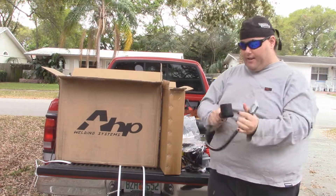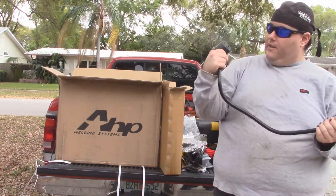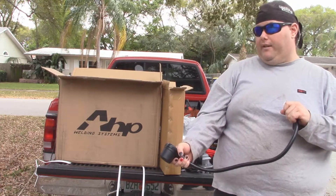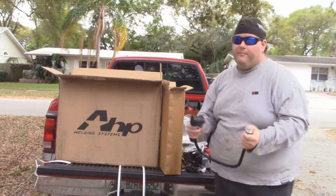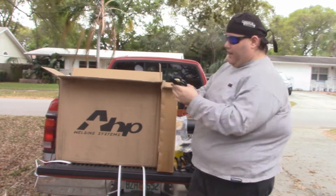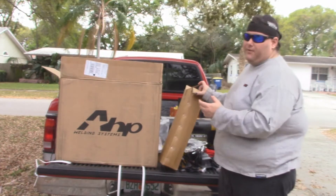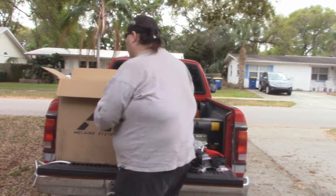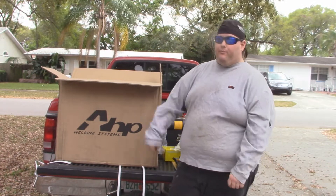We've got this pigtail here - this is actually a pretty good thing to have because this allows me to plug it into either the 120 or the 220 outlet. I've got 220 outlets so I'm good there - I have to unplug the dryer in order to use it, but it's there. Finally, we've got the gas hose - kind of important if I'm going to be TIG welding, since it's a form of inert gas welding, that I have a gas hose.